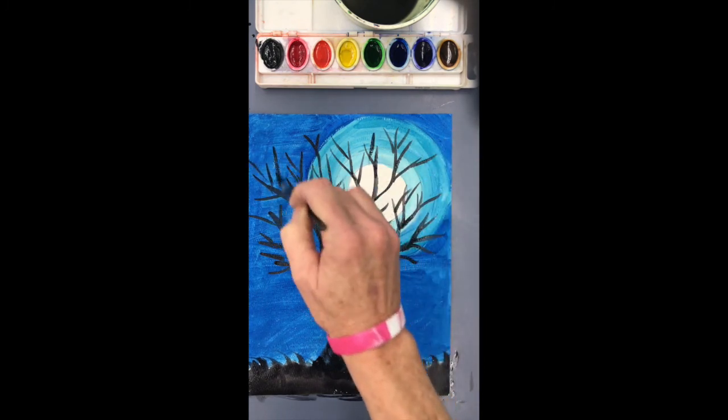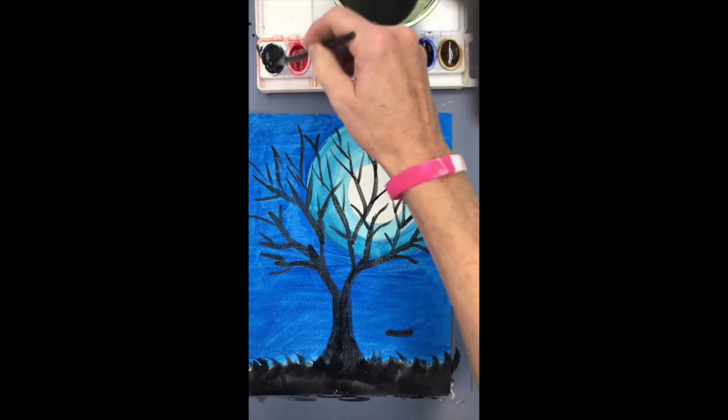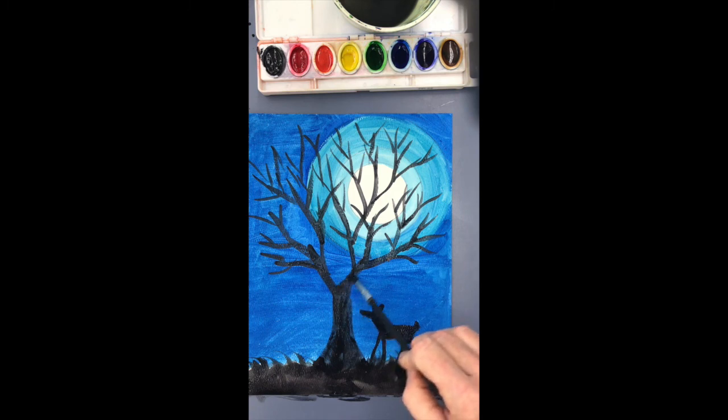Make sure your tree looks balanced on both sides and full enough. Then decide if you want to add an animal, a swing, or a person. This could be a deer with a little tail. Be sure to share your masterpiece with me — take a photo of it and share it with Miss Ross.